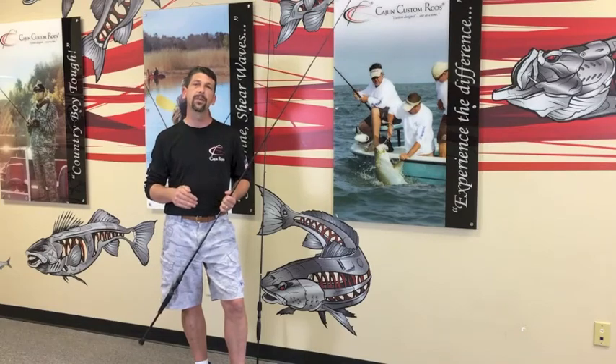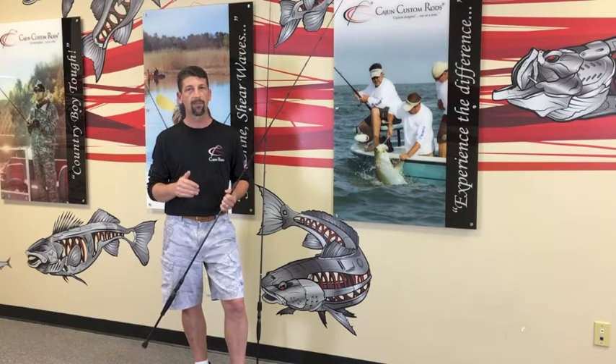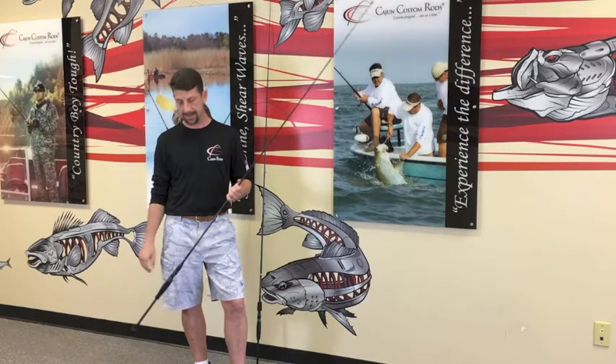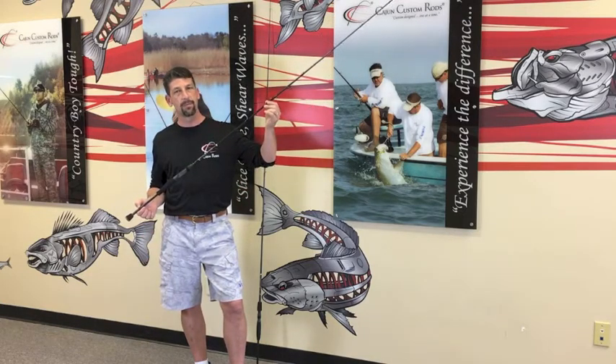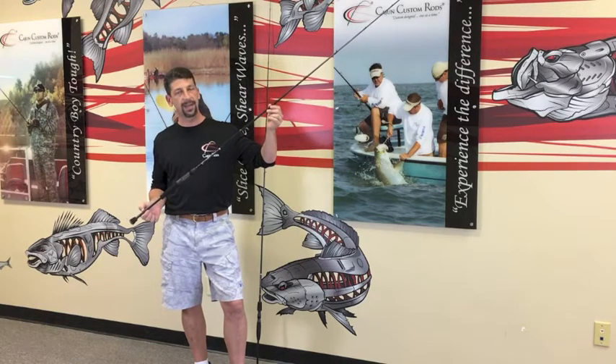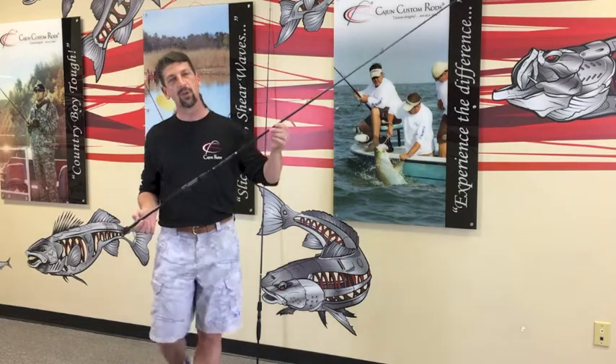We're proud to introduce a brand new series that we've been working on for about a year and a half. They're called the Revenant series — available in both casting and spinning. The Revenants are rated a quarter to an ounce and a half, 10 to 20 pounds. We're going to do a little bit of a test with some good old Cajun attitude testing on these rods for you.